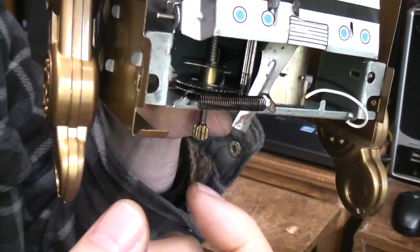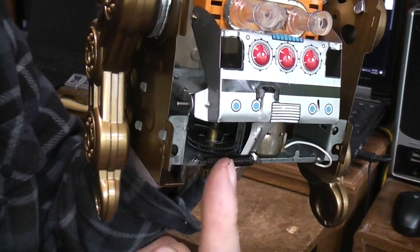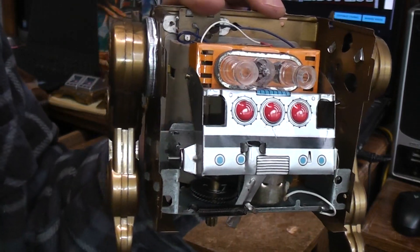When this gear is all the way down it's going to engage the leg walking mechanism, and when the gear is all the way up it's going to engage the Rotomatic and door opening mechanism, which I'll show you on the next piece over.